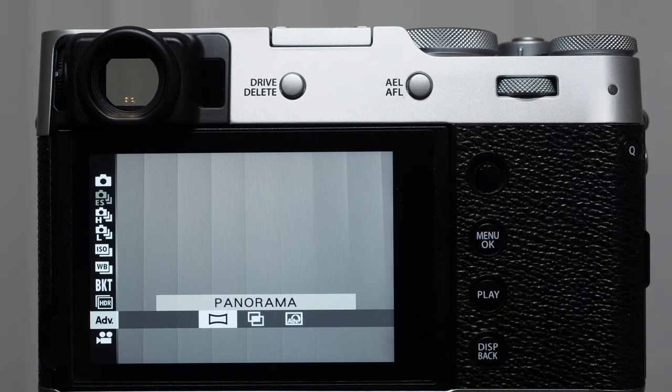Before we get into the exposure lesson, a couple things to point out: when we have a focusing mode turned on and we're rotating the front lens wheel, we're zooming in. Some people will think this is an optical zoom — it's not. This is a digital zoom, and our lens is fixed, so that zoom is a digital effect, the same as cropping the image. Second, if we push the viewfinder switch in the front of the camera while using the back monitor in photo mode, we can pull up a list of menu items. So if we set this to white balance and press the button, now we have a quick white balance button.